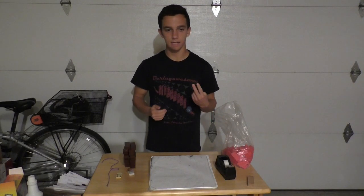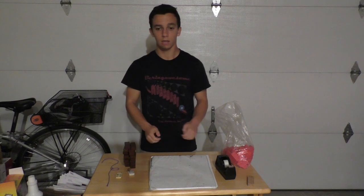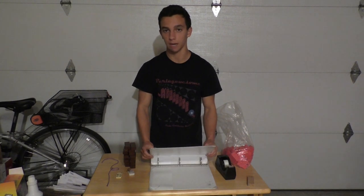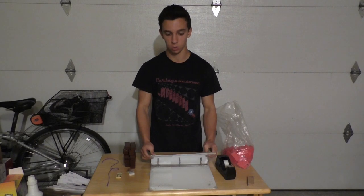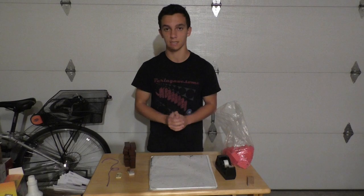Hey guys, welcome to my second tutorial video. This video will be about guiding a marble twice down a closing binder — once while it's up and once while it's down. If you haven't seen something like this, here's an example.